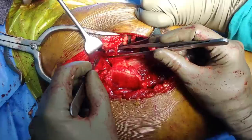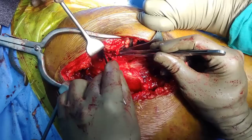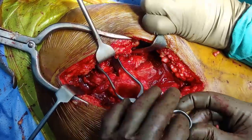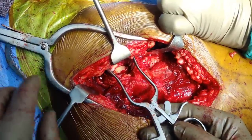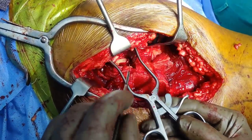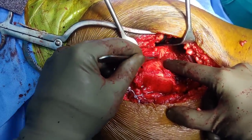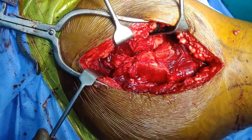If you are dissecting close to the acetabular margin, go very superficial and open it gently. Once I reposition the small self-retaining retractor you can start seeing the femoral head. When you are close on the superior aspect, stay away from the labrum. This is your first limb; the second limb is going in the inferior direction.